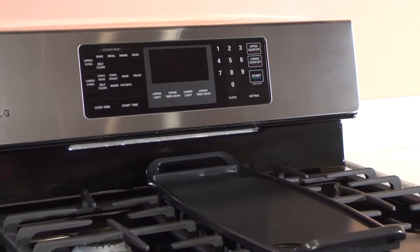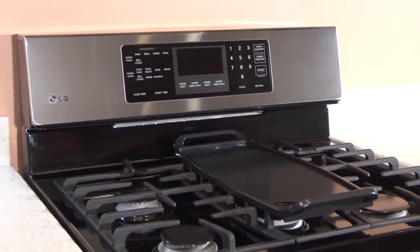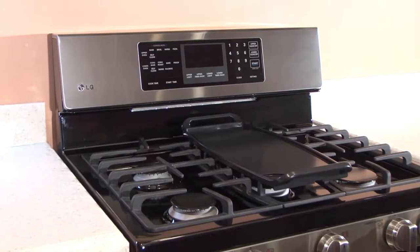The griddle pan is a non-stick, flat cooking surface used for foods that are typically prepared in a frying pan or skillet, such as pancakes or meat.